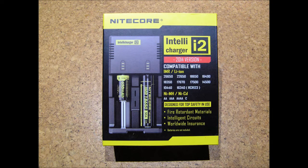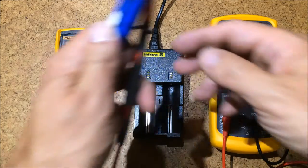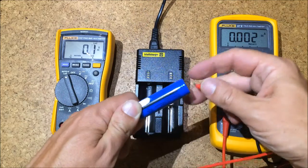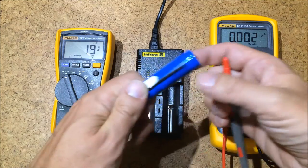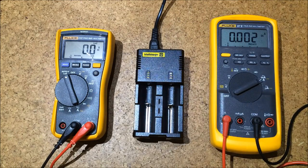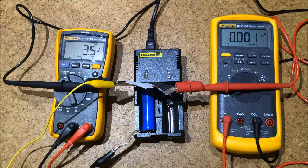The charger came in this package and the serial number on the bag passed the authenticity test on Nitecore's web server, so it should be the real deal. Now here I have a battery that I had used for quite a while — it should be discharged but not deep discharged, at three and a half volts, which should be good. During the charge process we'll monitor both the current flowing through the battery and the voltage across the battery. That's my setup here, and I switch on the charger now.